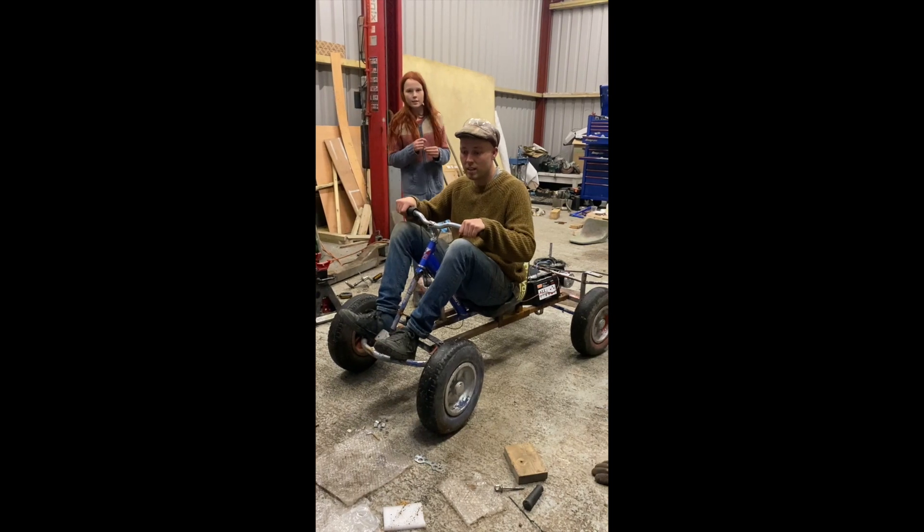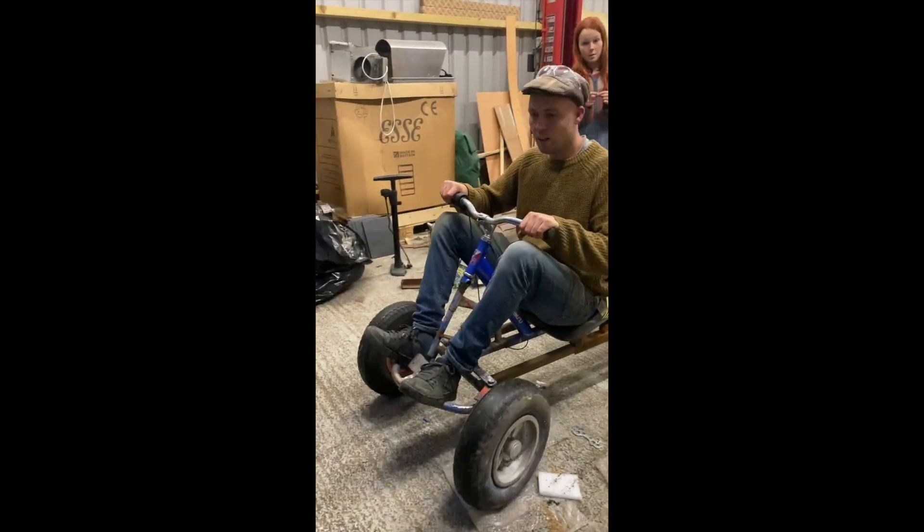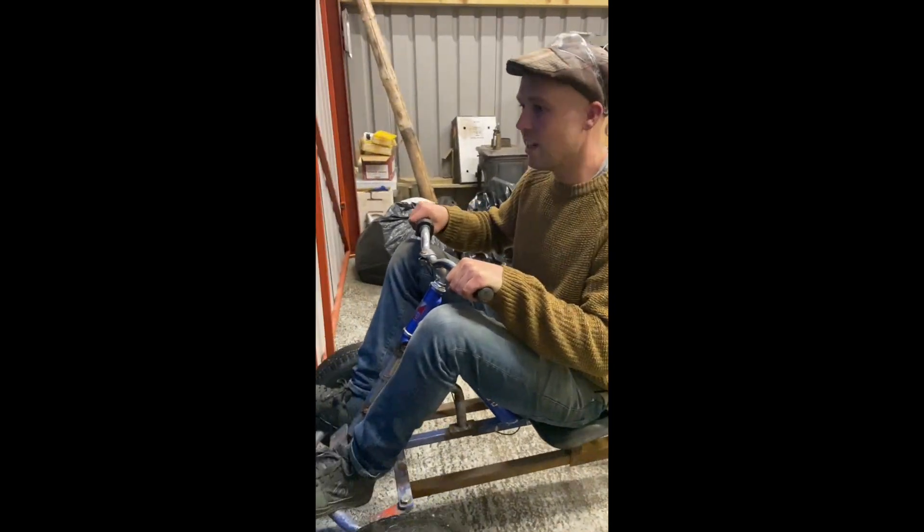Are you filming? Mm-hmm. Is this video? Yeah. Just to give you a piece of info — me and Betsy aren't going on it yet. Oh ho ho! Tesla, eat your heart out!